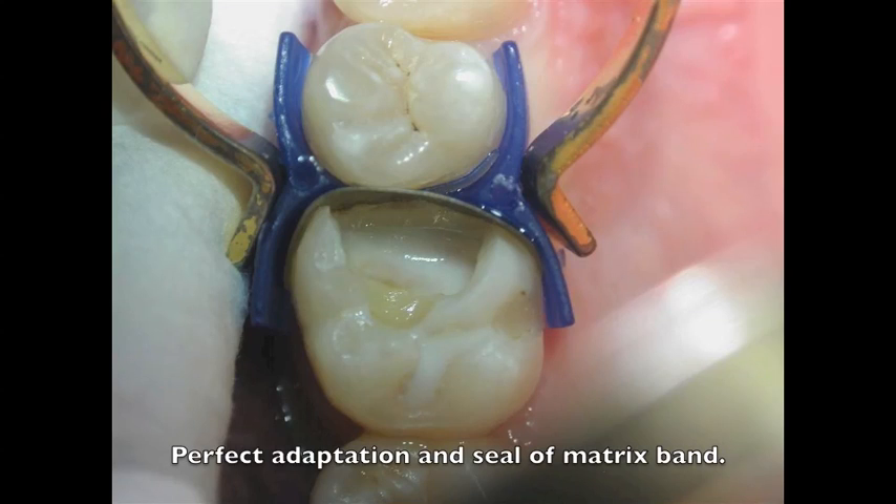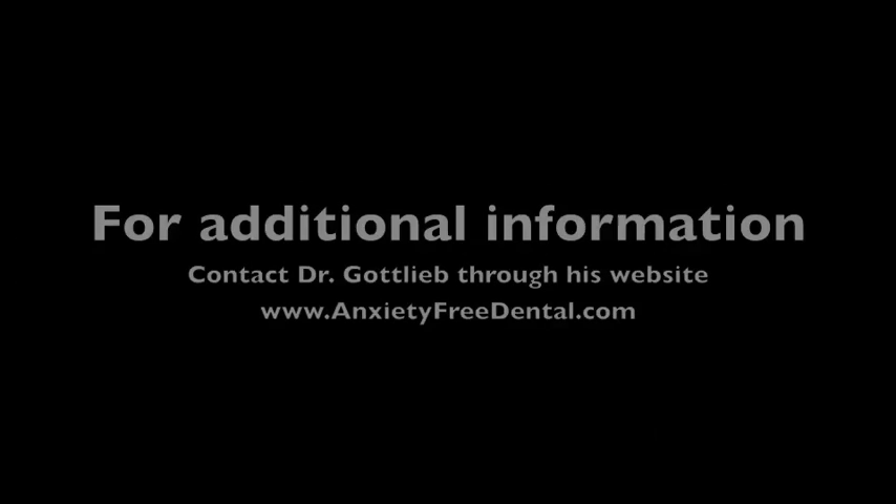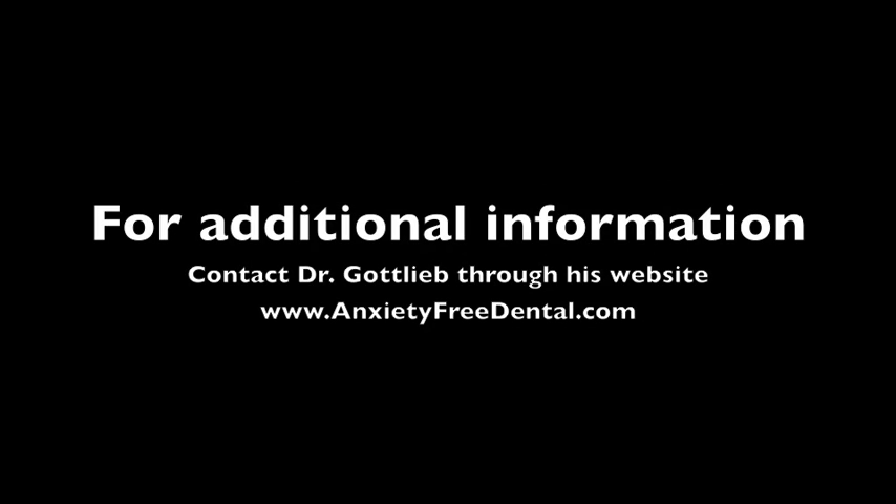I would like to thank you for listening to this short program on how to restore the difficult Class II, utilizing the ABC wedge, a separating ring, and a matrix band. If you would like additional information, you can contact me through my website at www.anxietyfreedental.com.